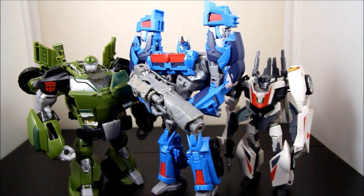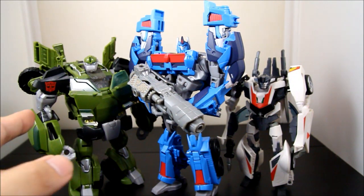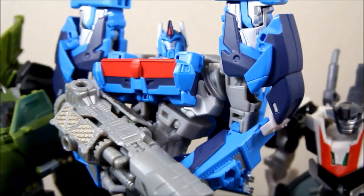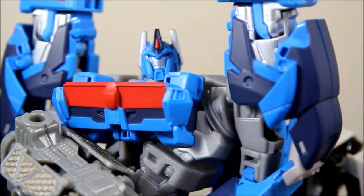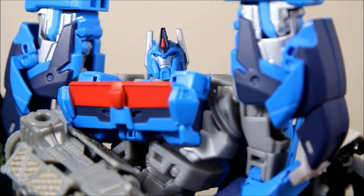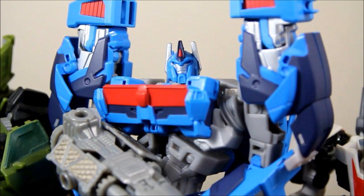At least this one you don't have to build, which I think is a lot better. So that's basically it, guys. Agree with me or not, this is a great figure. Definitely get this one over the first version — it's ten times better. Thanks for watching. As always, comment, criticize, subscribe, and follow me on Facebook, Twitter, and Instagram. Thanks a lot guys, peace.